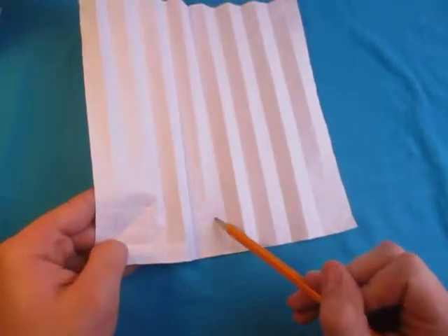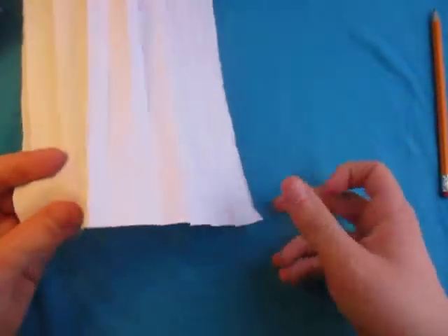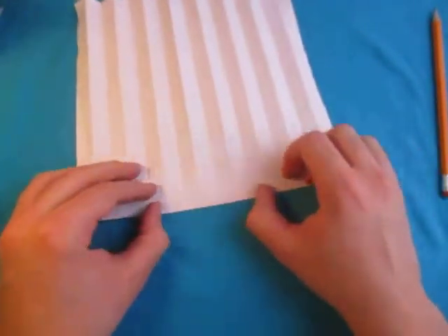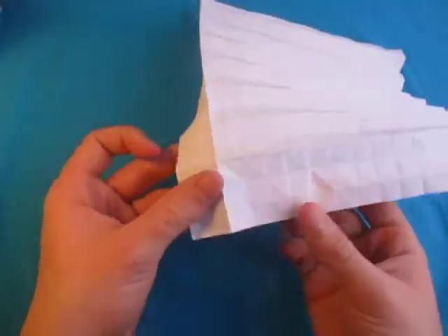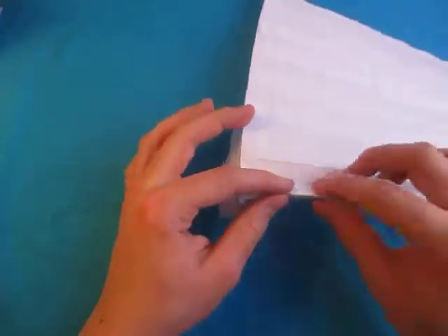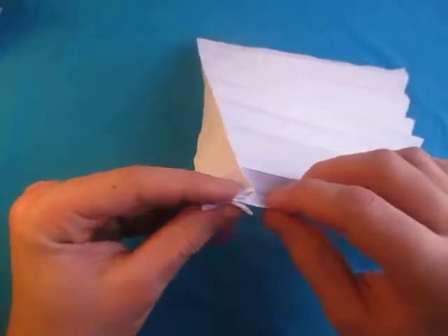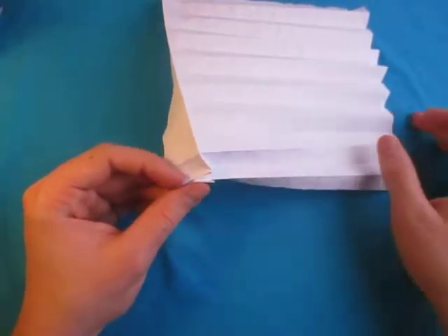Now let's make this crease right here a mountain — it's the second crease up from this edge right here. Just like this. Let's make this crease a mountain like this. Let's start collapsing it now. Let's make that little crease a mountain too. Just like that. Now let's pinch this crease right here and make a half waterbomb base right here. Just take and do it like that. That should be fairly easy because we're doing it right on the existing creases.